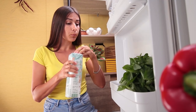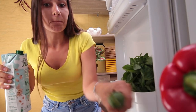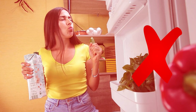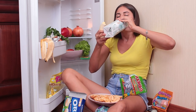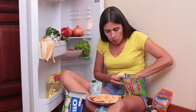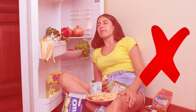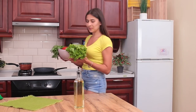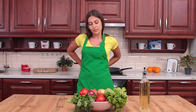First things first, quench your thirst. Milk and a cucumber? Oh no! Don't do this! Pigging out before cooking isn't the best idea either, because afterwards you're not gonna feel like doing something. Just take all needed ingredients and cover up your clothes with an apron, and then follow the recipe.